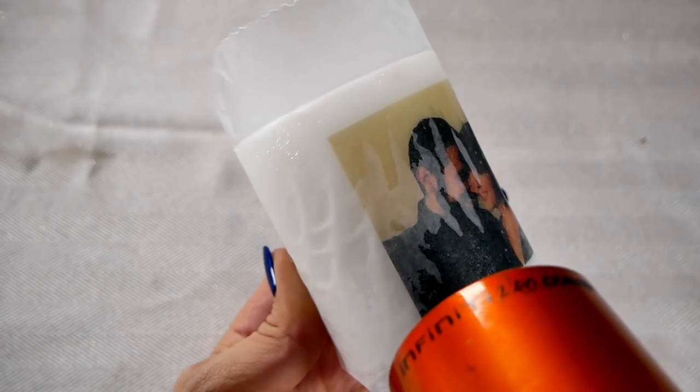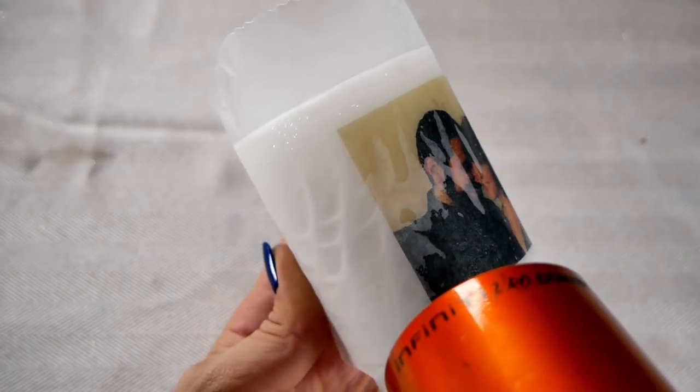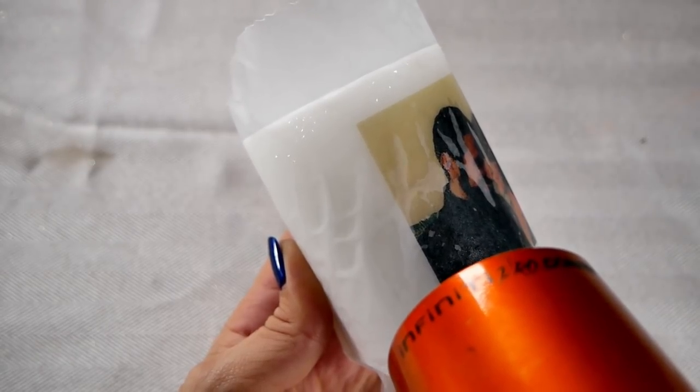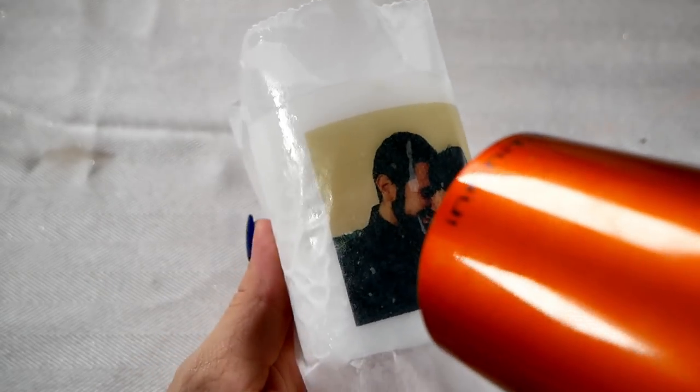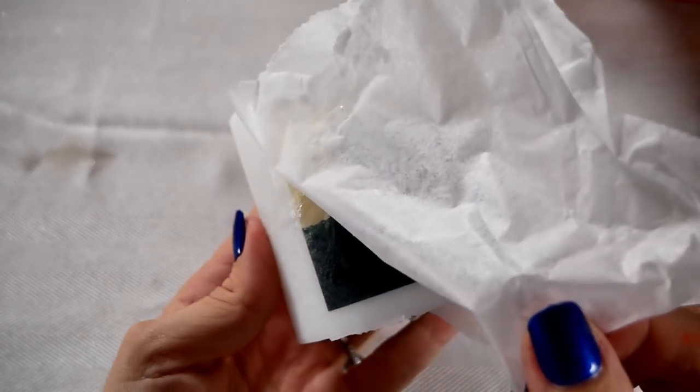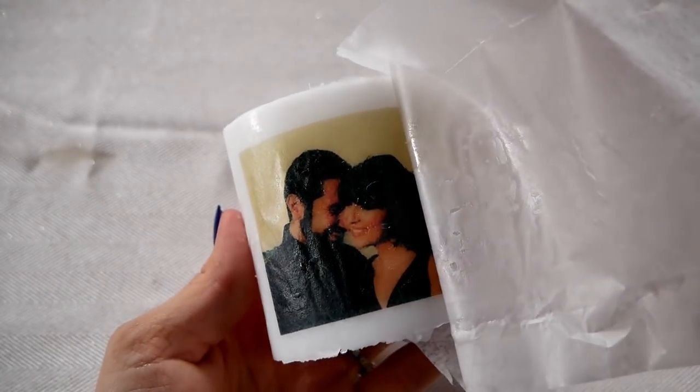It's going to take a few seconds to warm up and really start to melt, so just keep blowing and you'll see it almost start to look wet. Be careful — it's going to get a little hot, so make sure your fingers are out of the way. Make sure you get all of the edges where you cut; you don't want any tissue paper that didn't get melted. As you can see, the image gets a little bit darker once it has melted on. When your image is completely saturated and looks wet, you're done.